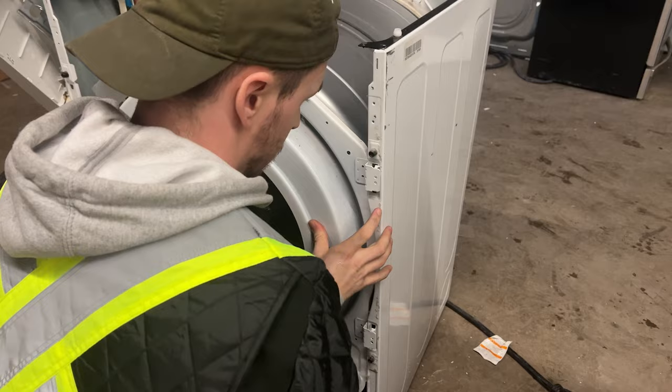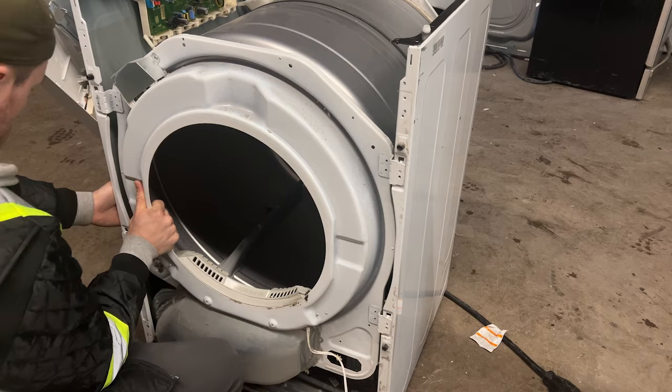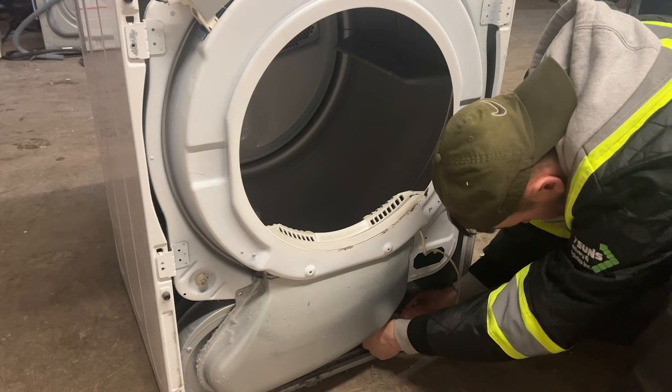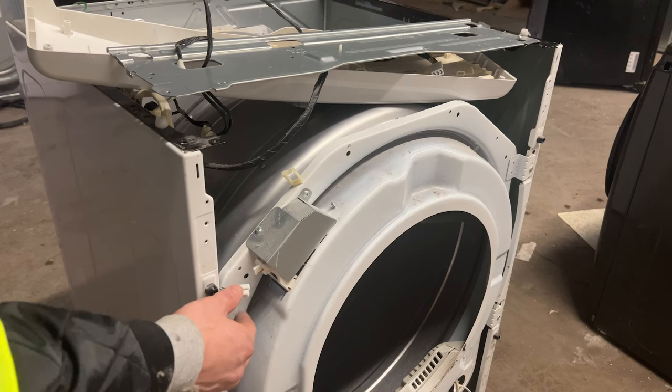Make sure that the grooves on the dryer bulkhead mounting bracket fit inside of the slot on the chassis of the dryer. This process can be a little bit tedious, so just take your time with it and you'll eventually get it. Now reinstall the moisture sensor wire housing and install the four screws into the bulkhead mounting bracket.